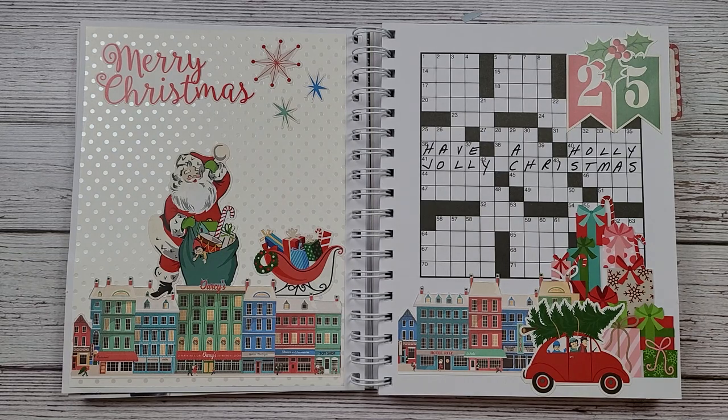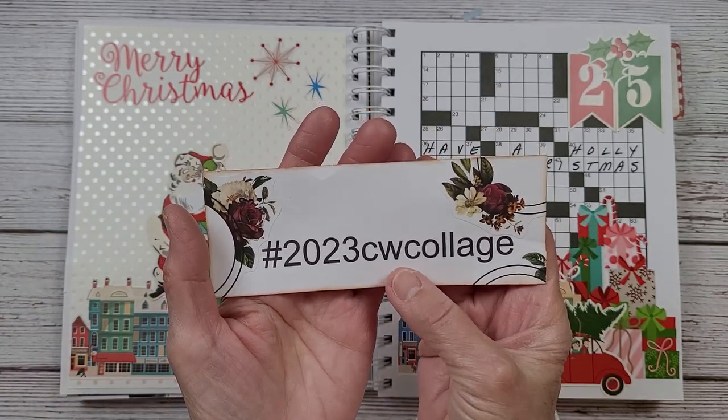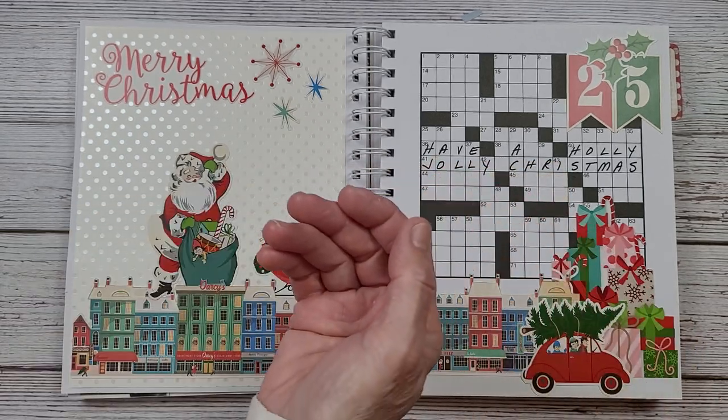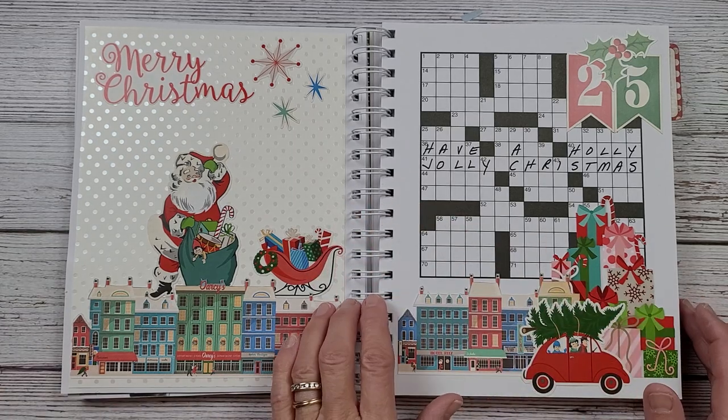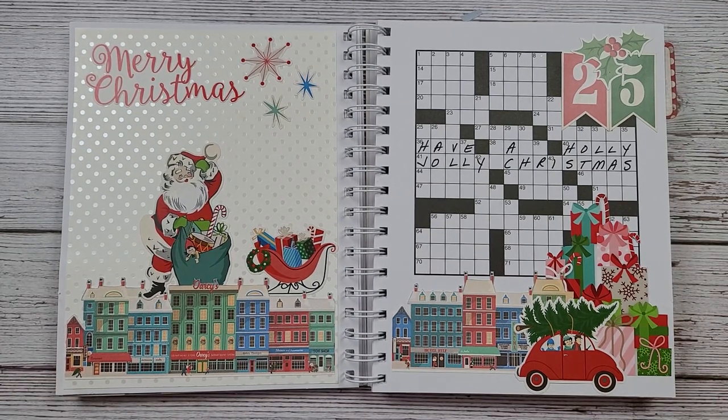That is my Christmas crossword collage! If you participate, please use hashtag 2023 CW for crossword collage — I would love to see your work. Leave a comment and give me a thumbs up if you like this collage. I want everybody to have a super duper very merry Christmas. I hope it's a holly jolly Christmas for you — we have so much to be grateful for. Thank you to all of my subscribers; you mean so much to me. Merry Christmas, everybody!